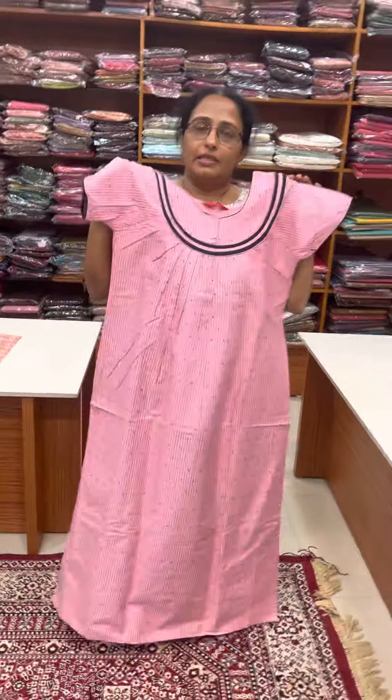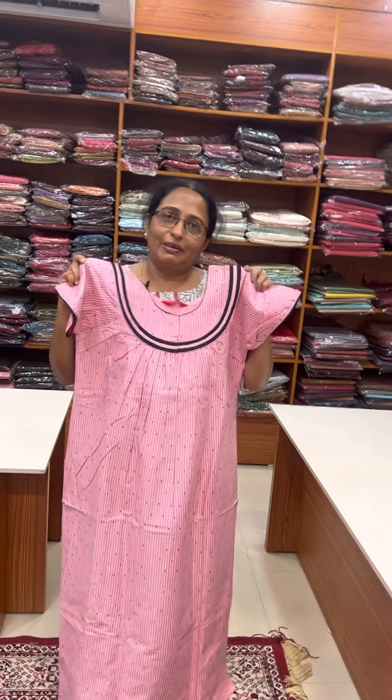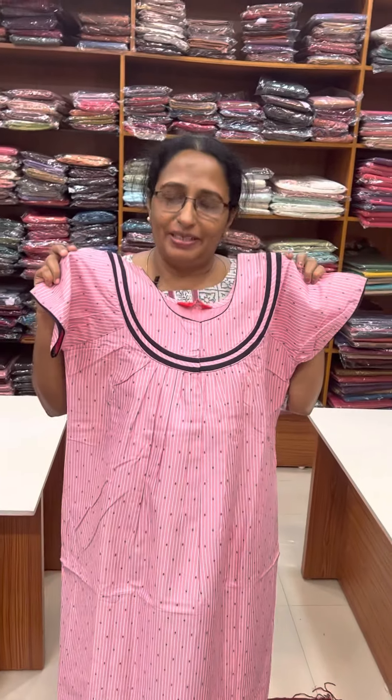This is available in India. Thank you, take care!